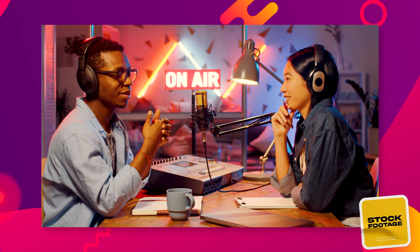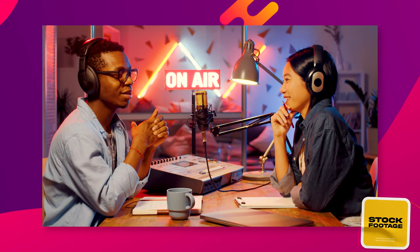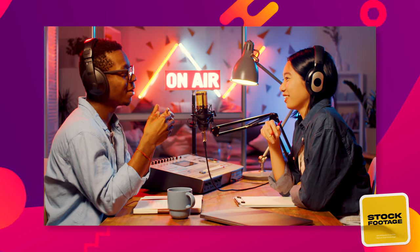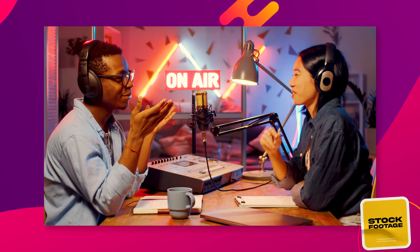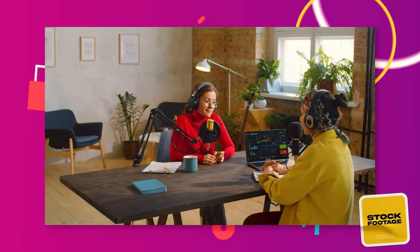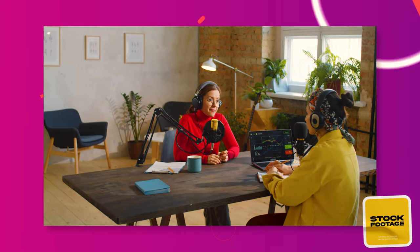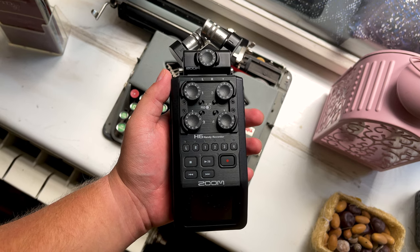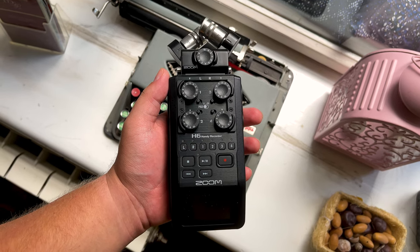If you plan on doing journalism or recording one-on-one interviews, which would only require a maximum of 2 external microphones, the 2 XLR inputs on the Zoom H4n Pro will suffice. If you plan on recording a podcast, bear in mind the 2 microphone limitation. If you need more inputs, you might want to have a look at the Zoom H6 — there is a link to my review of it down below.